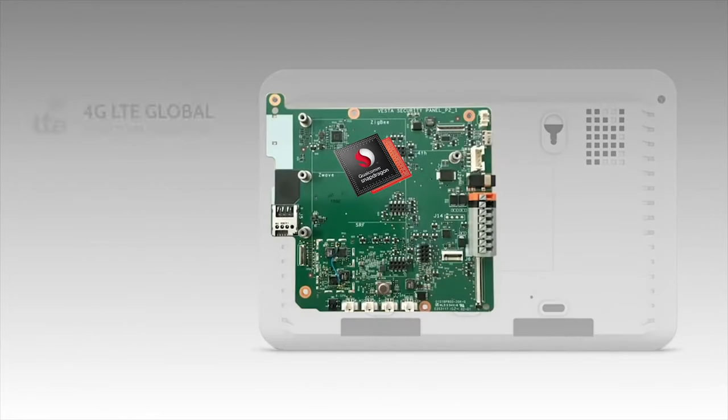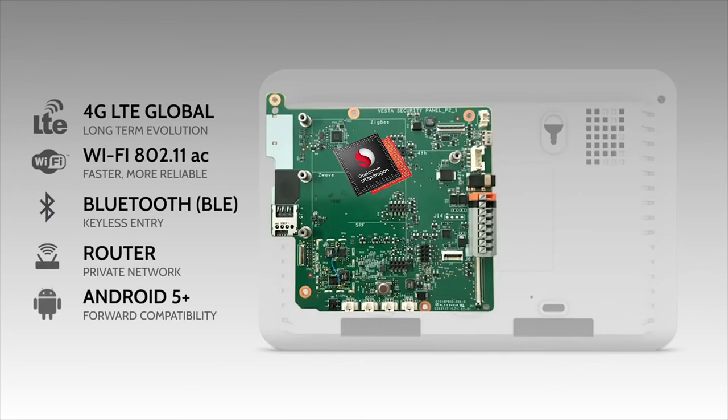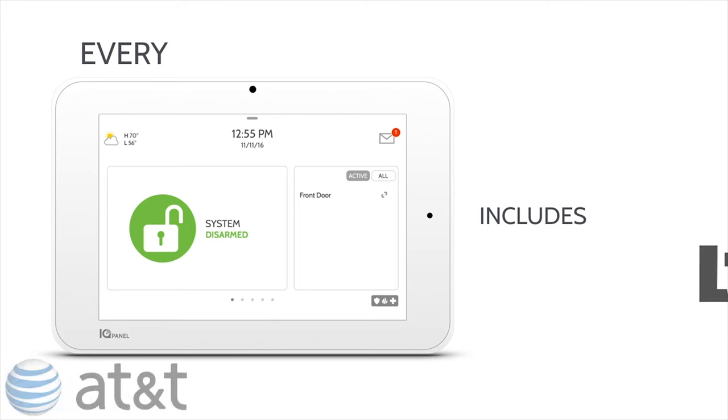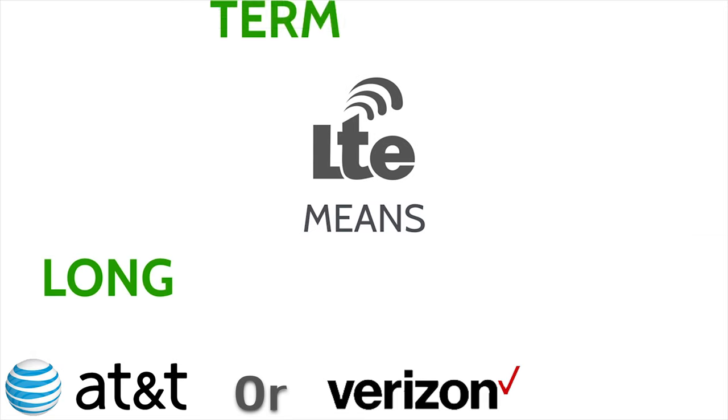Inside the main control panel lives a Qualcomm Snapdragon quad-core processor with Android 5 Plus software, which allows the system to announce custom words and makes DIY programming a breeze.